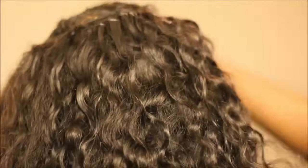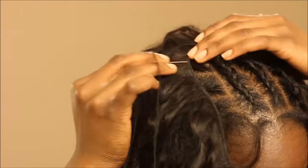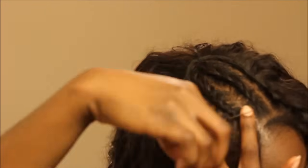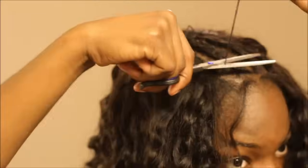I'm continuing to sew the wefts onto the braids using the exact same method. For this install I used four bundles — I didn't finish all four so it's about three and three quarters. As I'm getting closer to the top I'm not sewing onto those two braids because I'm leaving those for the crochet method. Once I'm done I'm just tying off. This hair is from Aliexpress, Alie Belly Hair Company — I'll leave more info down below.